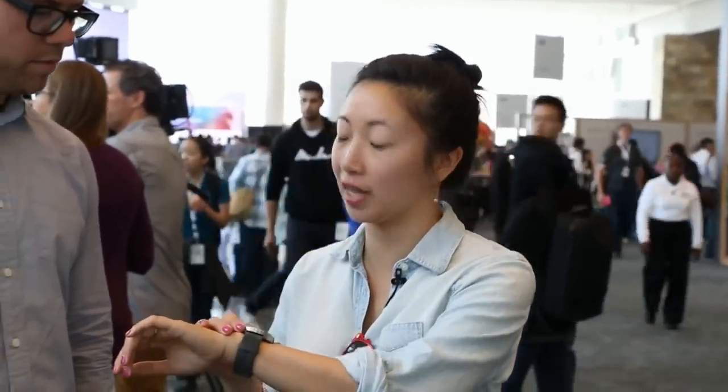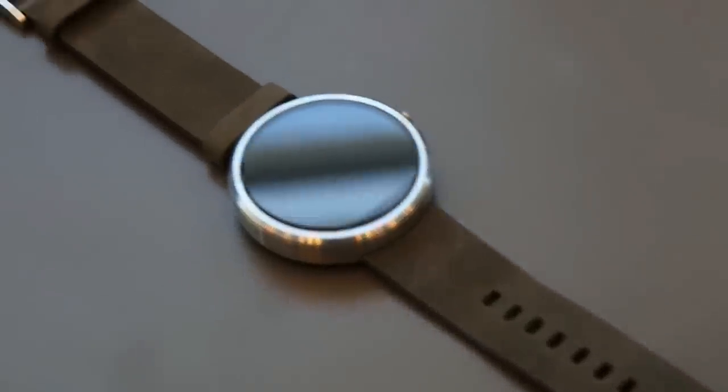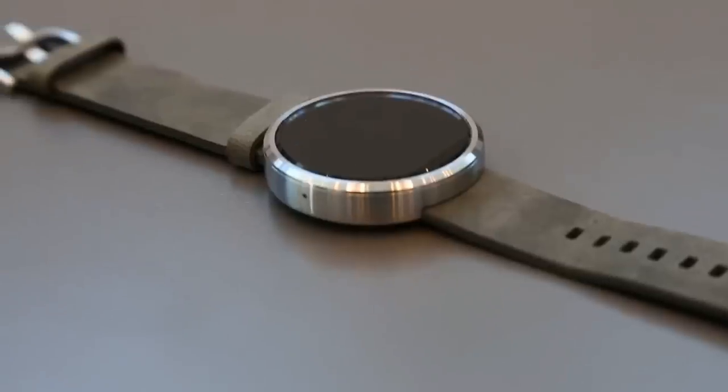So what can you tell us about your design, and how this differs from other Android Wear watches? We designed Moto 360 to really look and feel like a classic wristwatch. We're using materials like stainless steel and genuine leather, and we've obviously got a round face, which we thought was really important to the design. And that's an option Google has built into Android Wear, but you guys are the first manufacturer to use it — that's right.